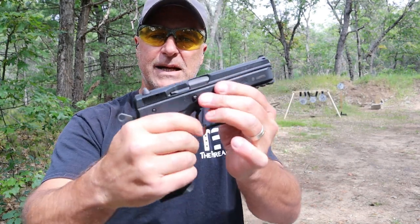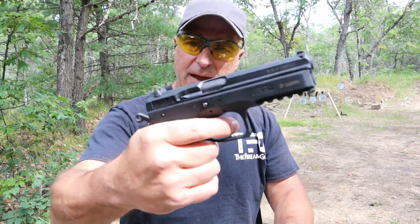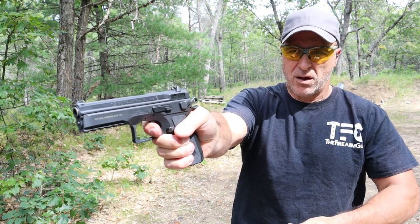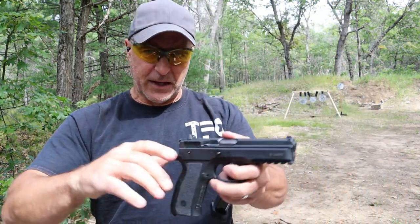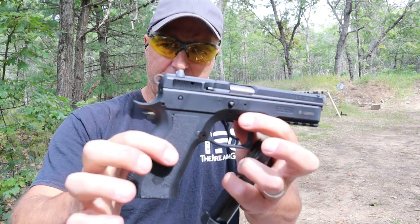Let's start with the CZ. It comes with 18-round magazines and has a four and a quarter pound trigger pull. This model is the full-size SP-01, except it has a polymer frame.